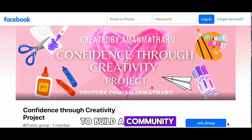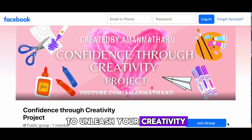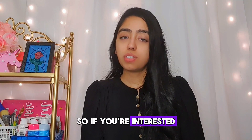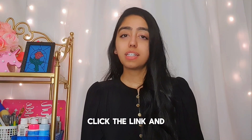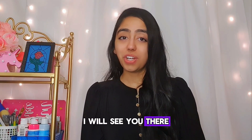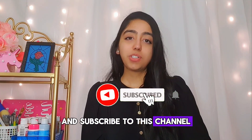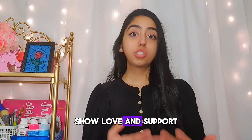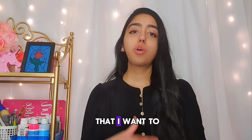My goal is to build a community where I can help inspire people like you to unleash your creativity. Join the world of art and unleash your creative side by clicking the join button — the link is in the description box. Be sure to give this video a like, comment, share, and subscribe, and don't forget to hit that bell icon. When you show love and support, it gives me a sense of motivation to do more and share more content.